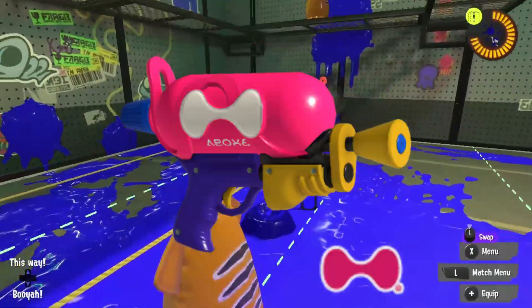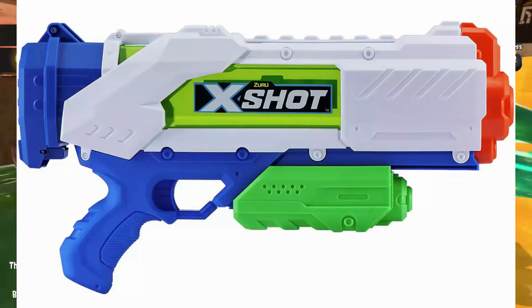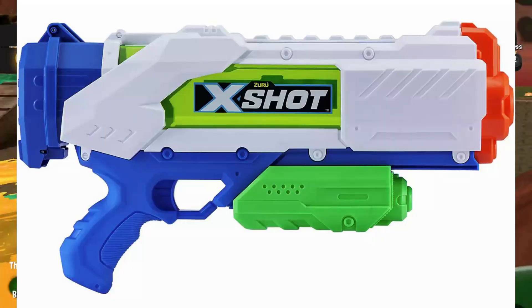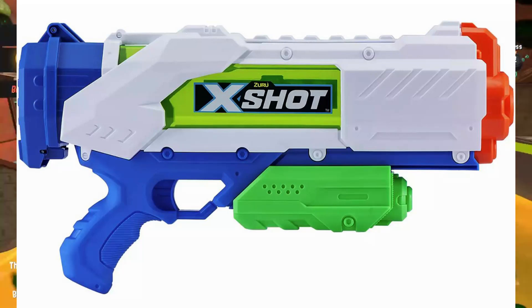The Kenza Splattershot returns, this time brandishing a cool-looking design. It reminds me a lot of water guns with their logos printed on the side. But aside from that, it's designed after your typical water gun super soaker.